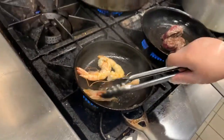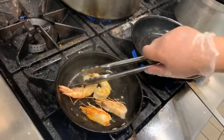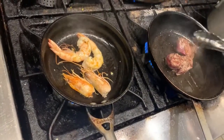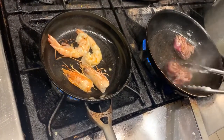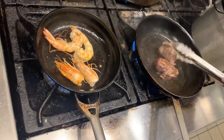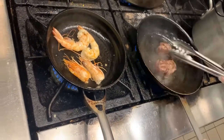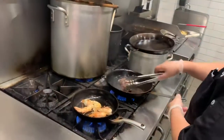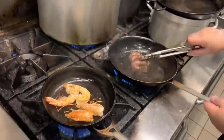So his recommendation for the filet mignon is medium rare. There we go. Oh my God.